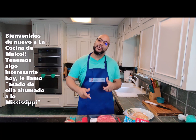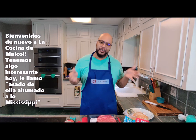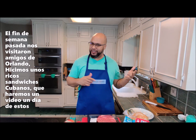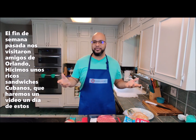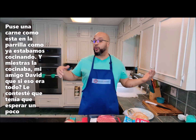Welcome back to Michael's Kitchen. We got an interesting one today. I'm calling it a smoked Mississippi pot roast. Quick backstory — last weekend we had our friends visiting from Orlando and we made some killer Cubans. We'll have to do that one of these days. And I threw this on since the smoker was already on.